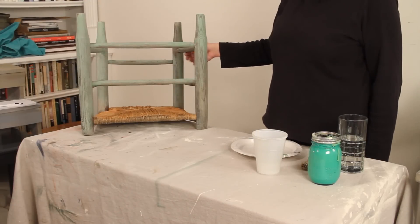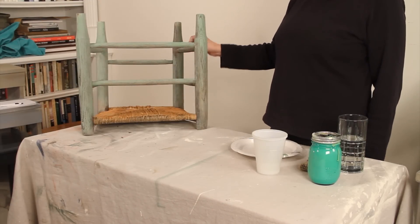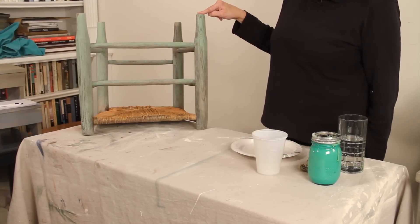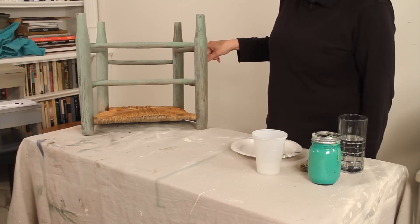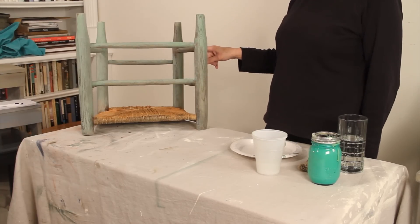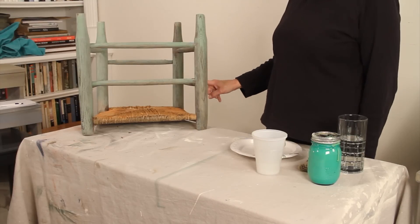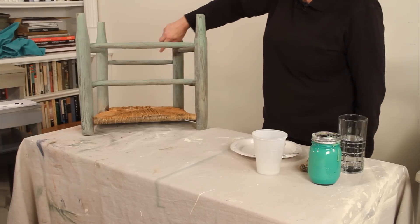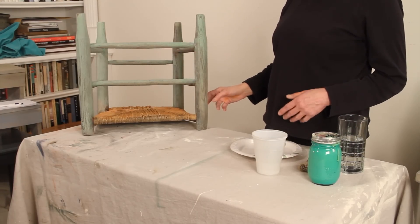Hi, it's Leslie Stalker and we're back with part two of our three-part videos. This is a little child's chair that we showed you yesterday. It's upside down because I wanted to let you know that the best way to paint a chair is always to tip it over and paint the rungs and the inside and the bottom first. It's very easy to miss those parts if you start at the top.